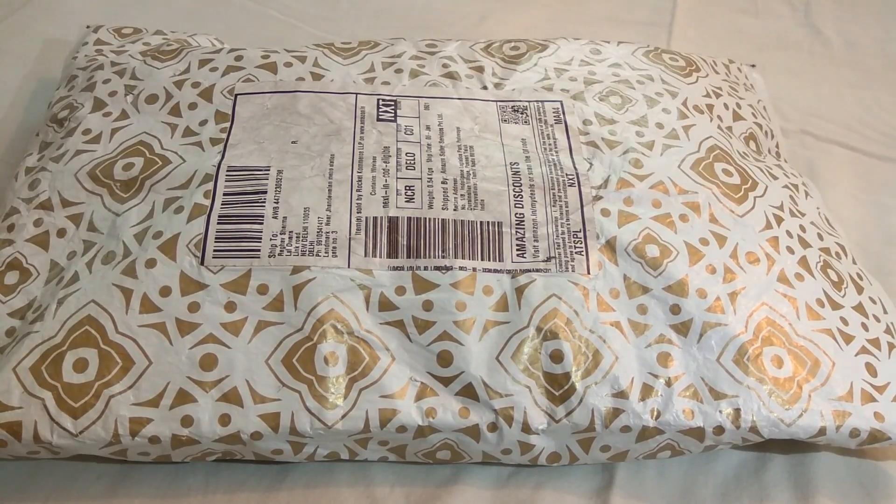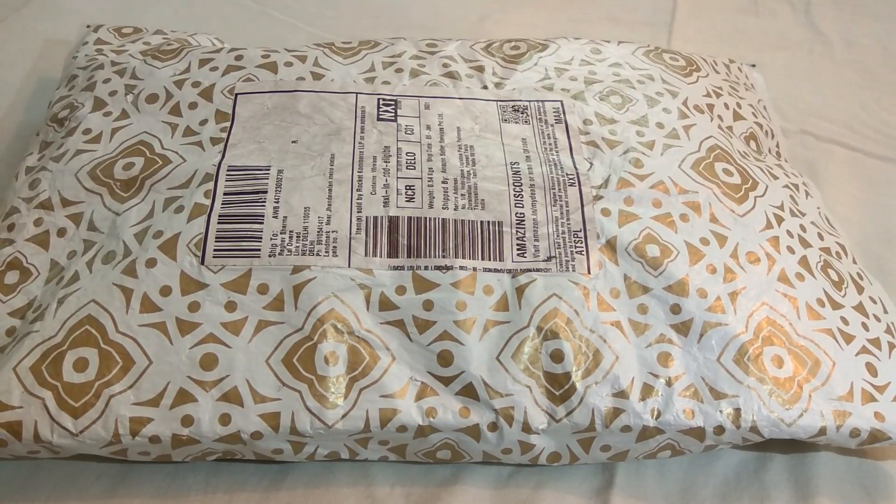Hi, my name is Raghav and today I have the OnePlus 3T Soft Gold variant with me. I ordered this product from Amazon.in in a flash sale held on 5th of January for Rs. 29,999.